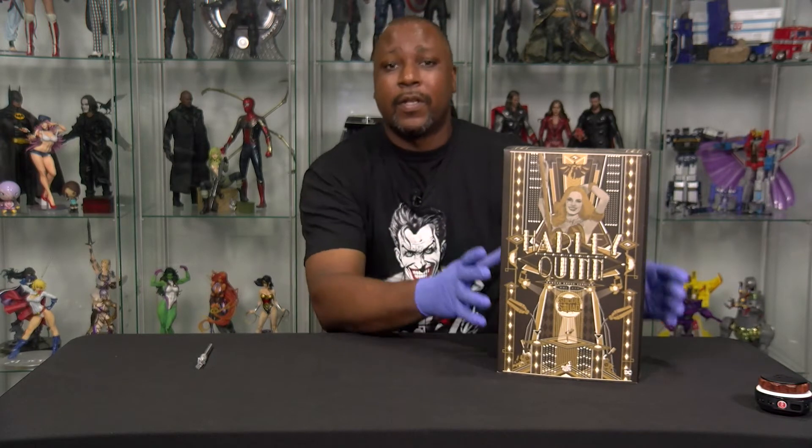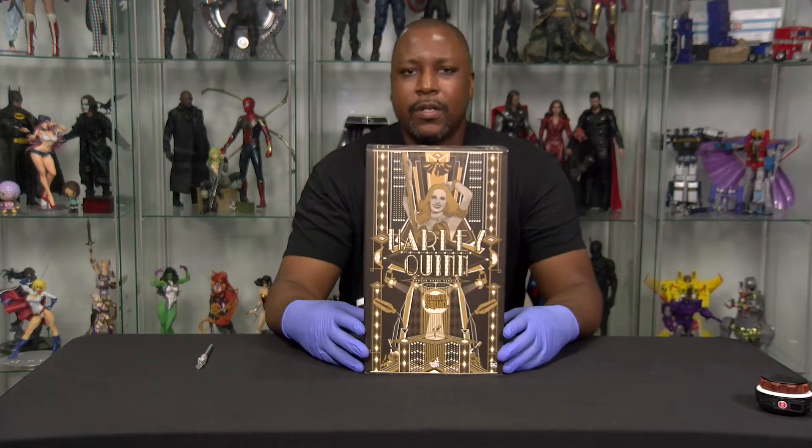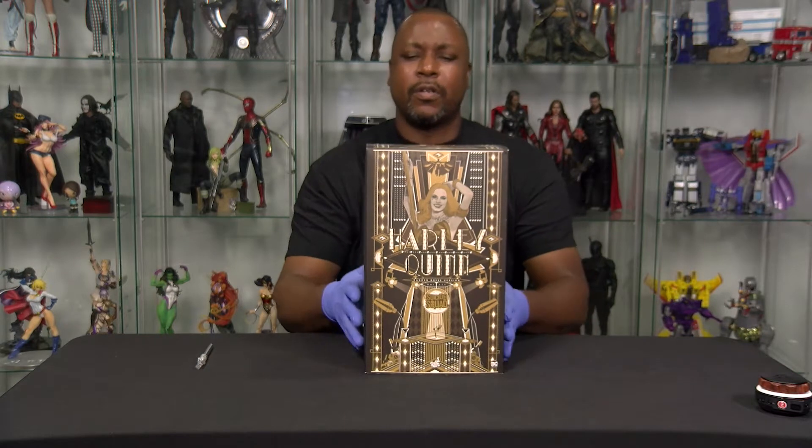They're right on the border between Royal Oak and Clawson. For those that are in California, this means nothing to you. But the guys gave me a great deal on this, and this is the Harley Quinn Suicide Squad Dancer Dress Version. Yes, I know that's a lot. I'm just going to go ahead and open this up.